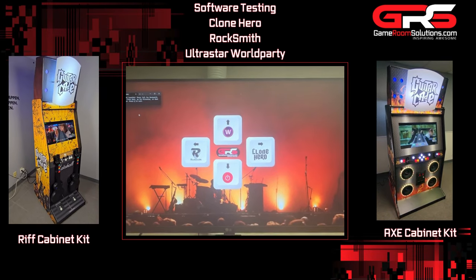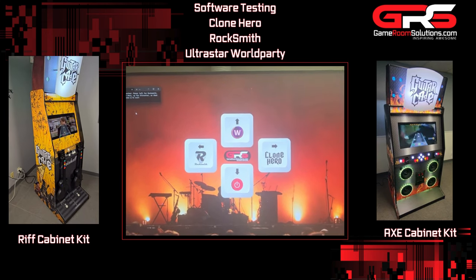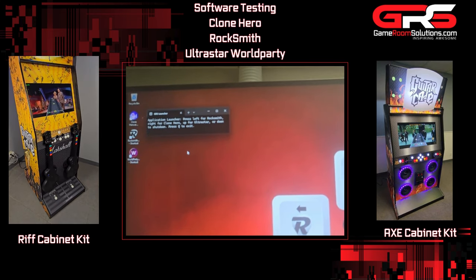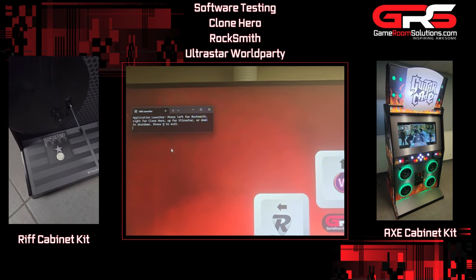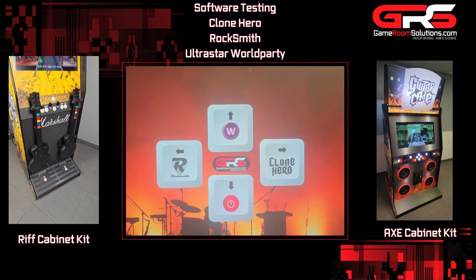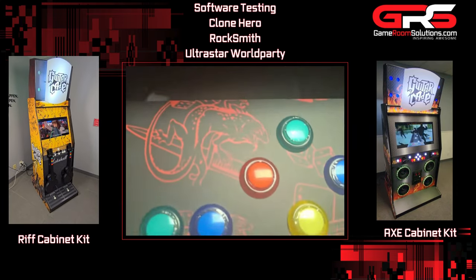I'll do a better video later but just wanted to show off how this works. When it first boots up you have to wait until that window shows up — if that window's not there it's not going to function yet. Once that window's there: left is Rocksmith, up is Ultra Star, right is Clone Hero.